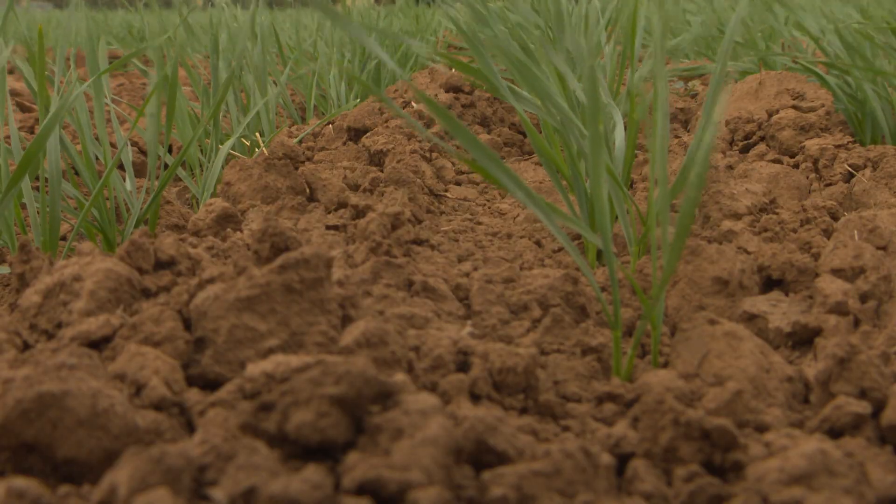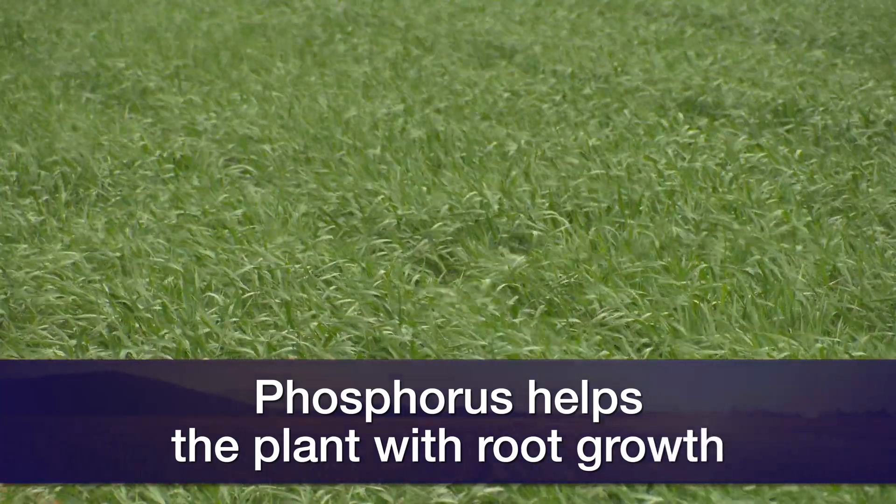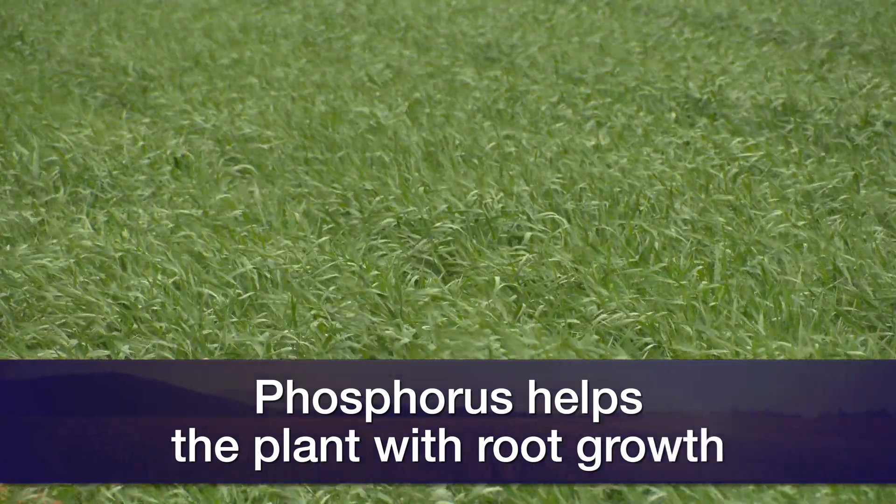We also want to make sure if we have low phosphorus that we're banding or broadcasting phosphorus. Phosphorus right now is quite critical if we're looking at a grazing wheat because it helps root exploration and early season growth. Don't limit your plant's productivity because your pH is low or phosphorus is low. Look at your soil test results and OSU's recommendations to see how much to apply.